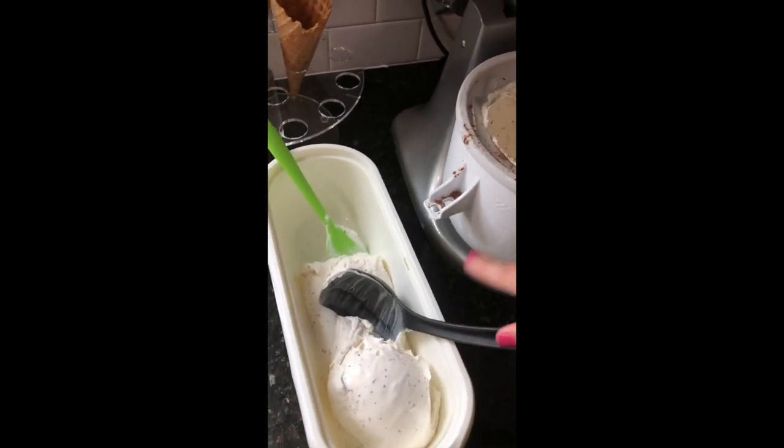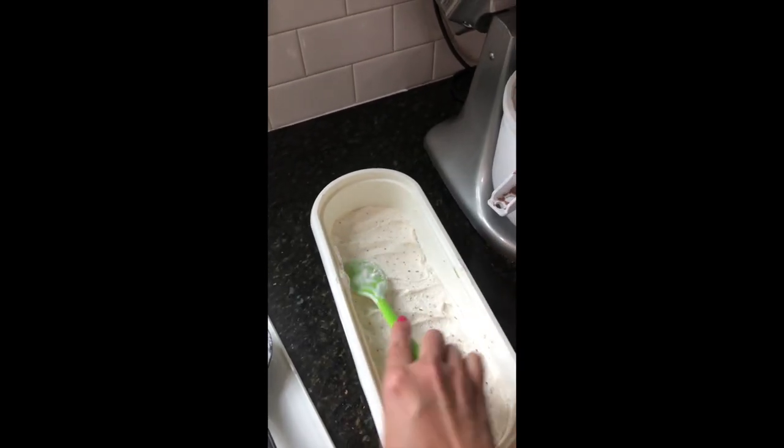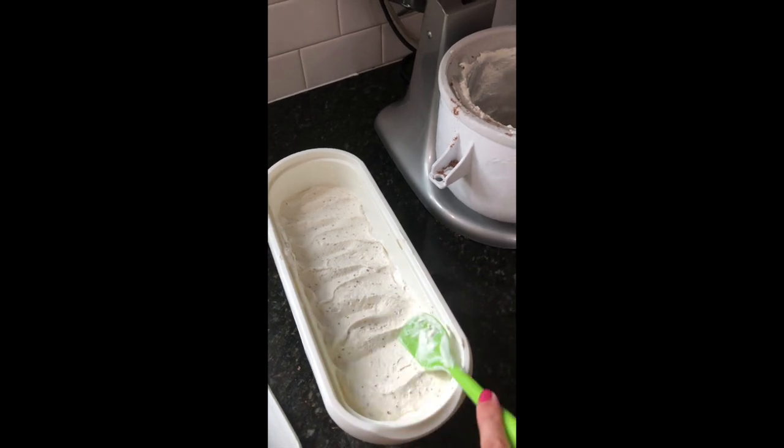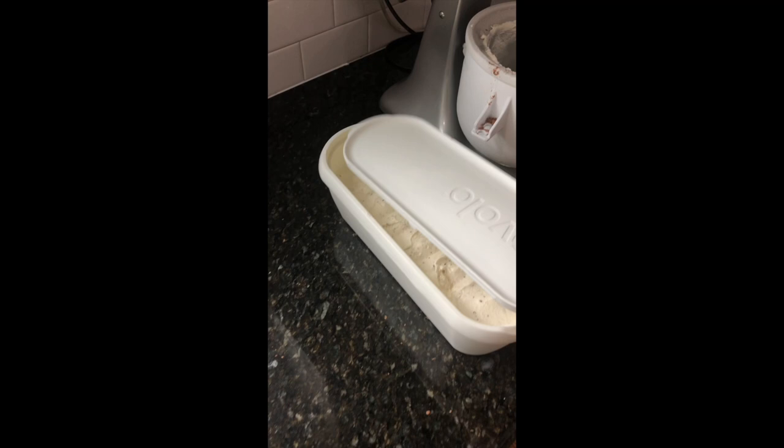Don't use metal because it'll scrape up your bowl. So creamy. Smooth it out and then you'll put your lid on and store that in the freezer. It'll harden up usually within a few hours. There you go — delicious ice cream made in under 20 minutes.